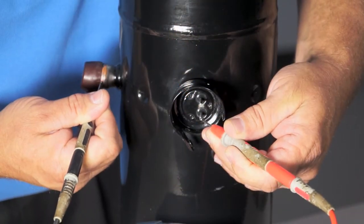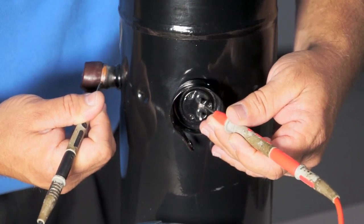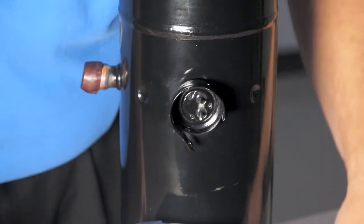The other thing you want to do, as I show here, is take an ohm reading from each of the terminals to ground to make sure you don't have a grounded solenoid. Typically when you have a grounded solenoid, you will blow the fuse when the unit goes into second stage.